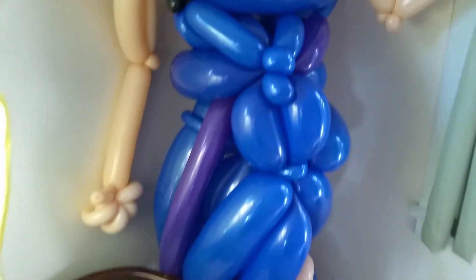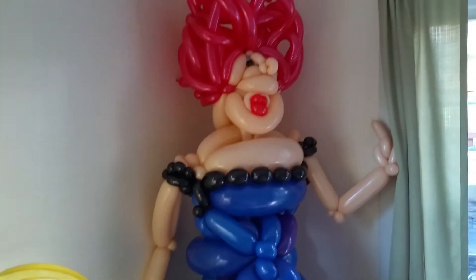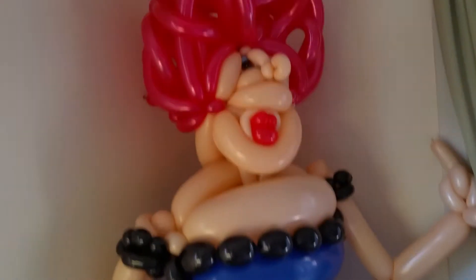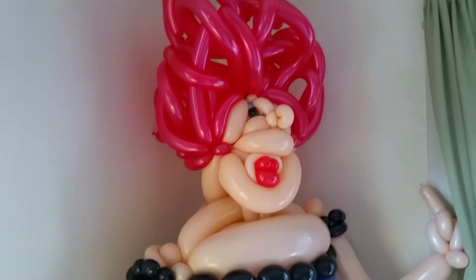I finished up this sculpt just a few minutes ago, but I wanted to take a couple of seconds, since I don't really use my YouTube video, just to show you the sheer scale of this thing.